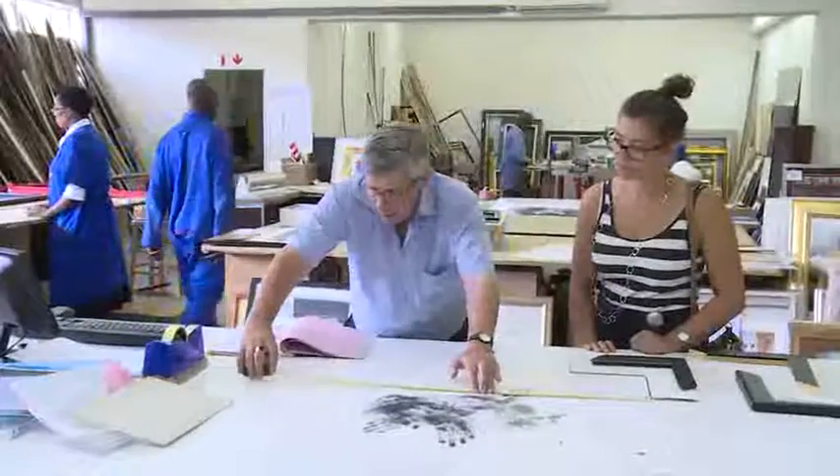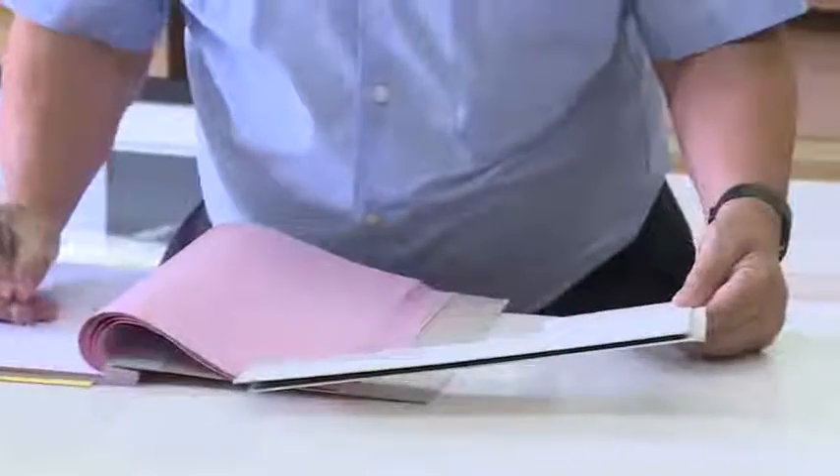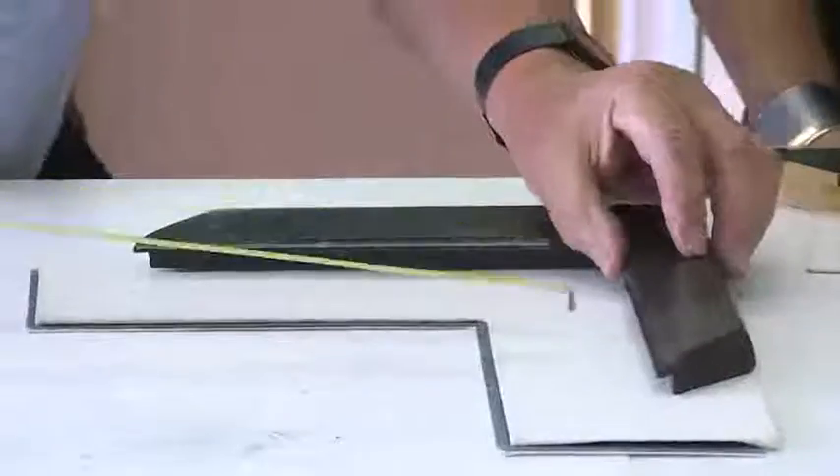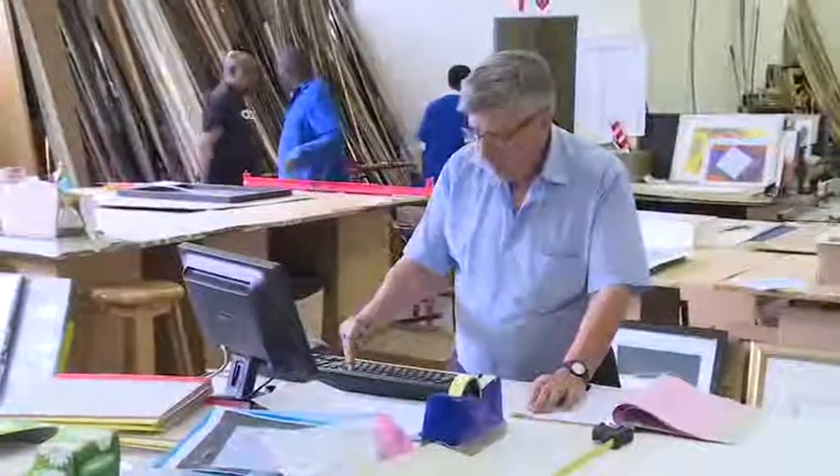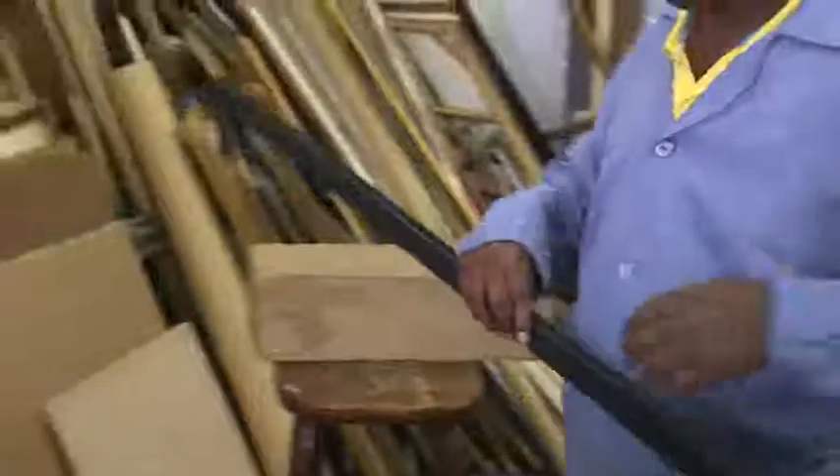Once the client and the framer have decided on the colour and texture of the mounting board and the frame, the framer fills in an order form. He will clearly write down what type of materials are to be used, their measurements, colours, quality and any other specifications.